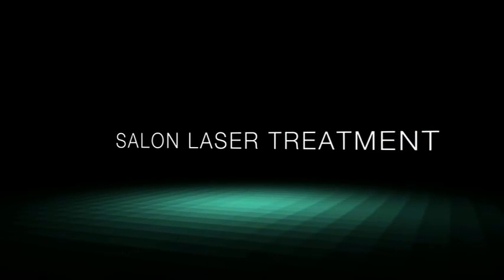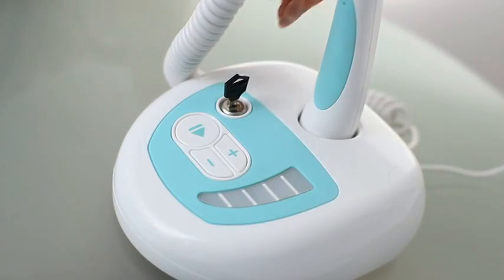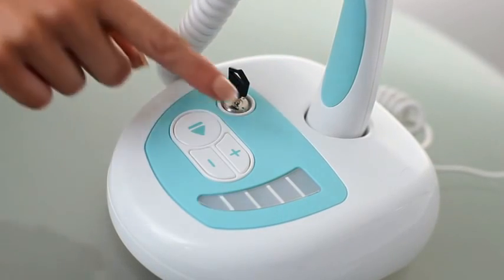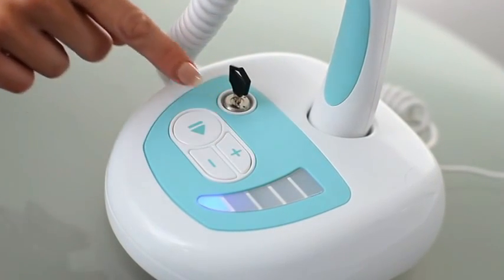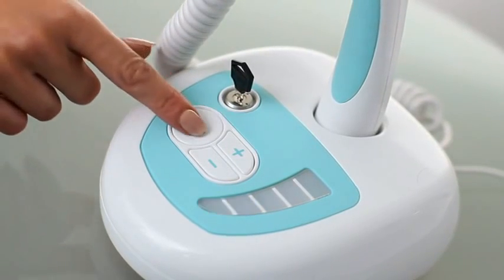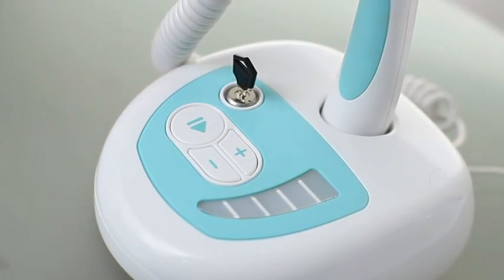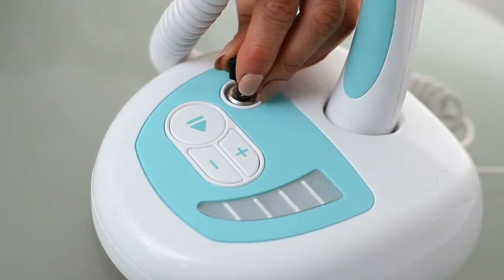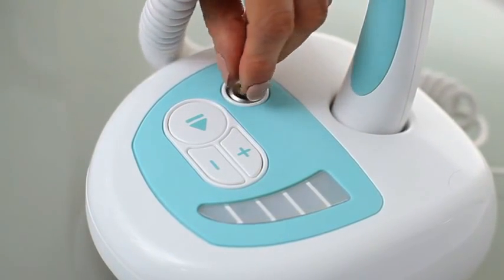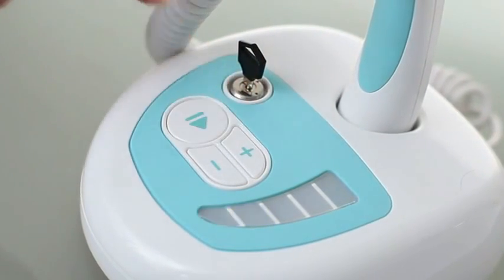Salon laser treatment. Plug the adapter into the back of the unit and plug into the wall. Use the key to unlock the key switch. The first power level light will flash. Enter the security code found in the user guide. The code must be entered within 60 seconds of unlocking the unit. If you wait longer than 60 seconds or enter a wrong code, two beeps indicate an error. If this happens, turn the key off, wait a few seconds and then turn back on. Re-enter the correct security code.